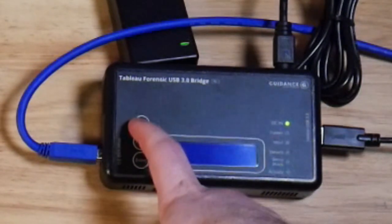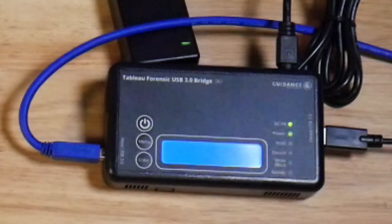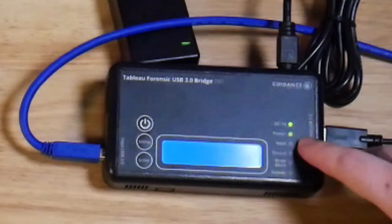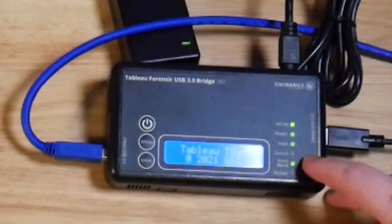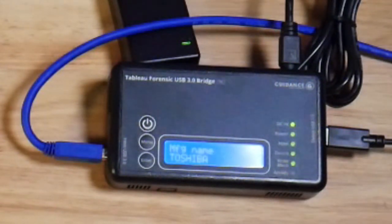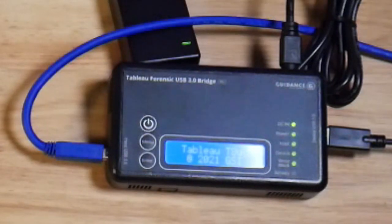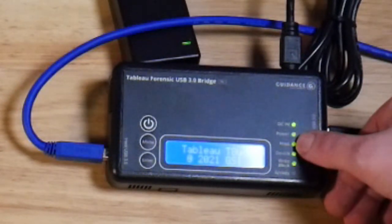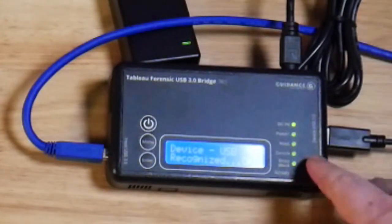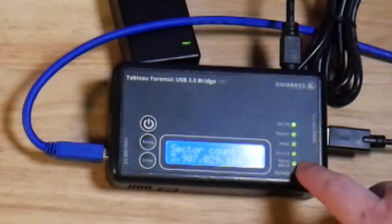Once everything is connected we can turn our power on. We already have the DC power light — this light indicates power on. We want to be able to see the light detected for host and the device. We have write block connected. Host was detected. We're now getting some power to our target disk. We have host, we have device, we have write block, and we saw some activity. The device is detected and write block is enabled — always make sure that write block is checked.